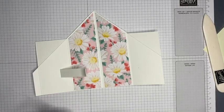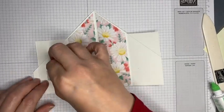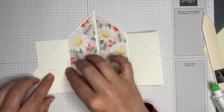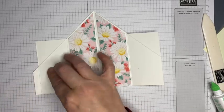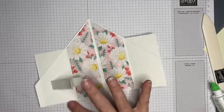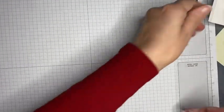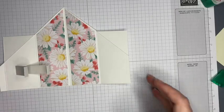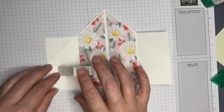I'll do the same with the other one and just leave a little gap between them. I've managed to get glue all over my grid mat so I'm going to quickly flip that over so I don't get any of that onto my card base — especially with it being Whisper White, that could be a bit messy.